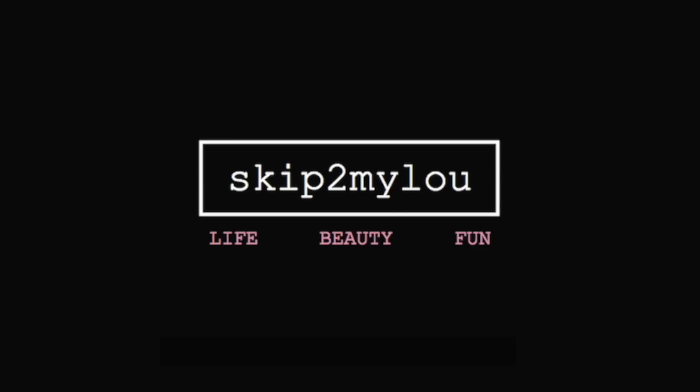Skip to my Lou my darling! Hi guys, it's Lou. In the past I've done a couple of videos on what I do to my hair to make it wavy.